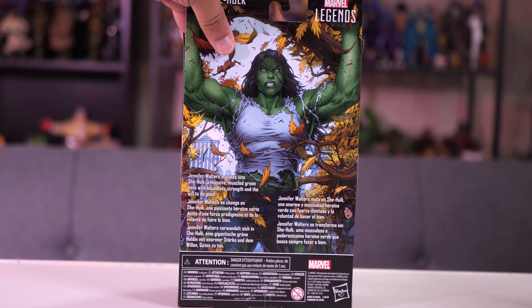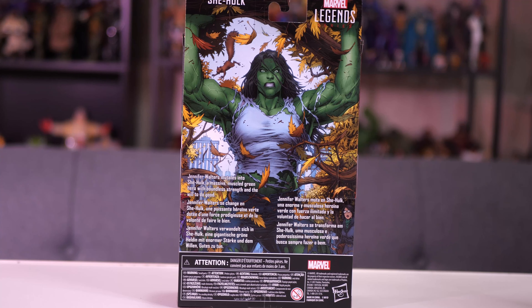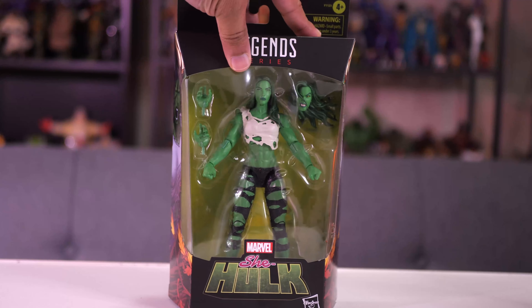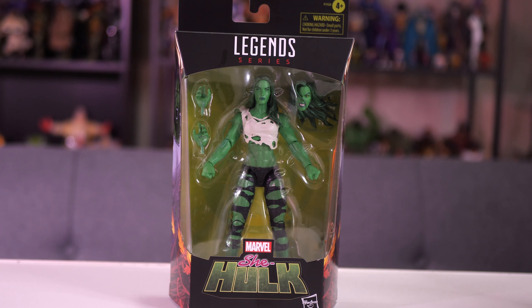If you want to take a look at the back of the box, flipping it around, got some pretty cool artwork here of the Jennifer Walters She-Hulk along with a little biography in multiple languages. Kind of looking forward to this. When I saw some promotional images last week, I thought I should check this figure out. So here we go.